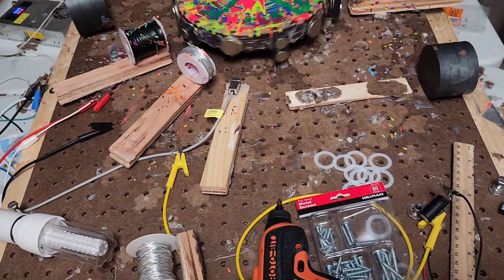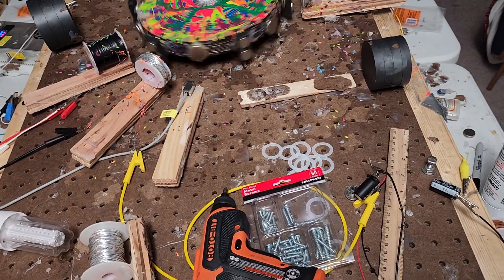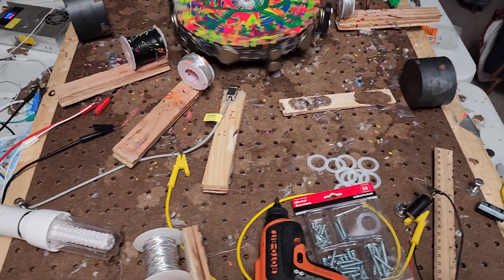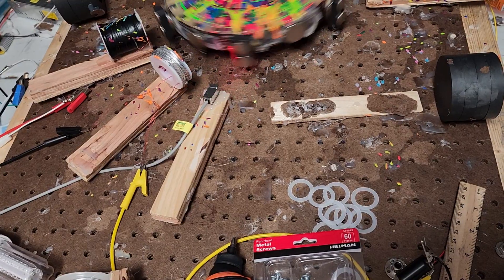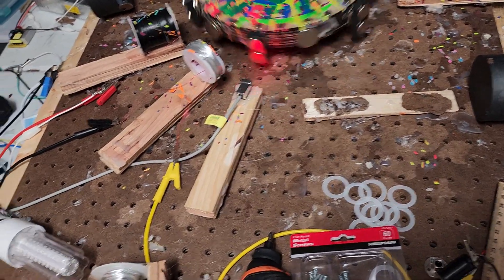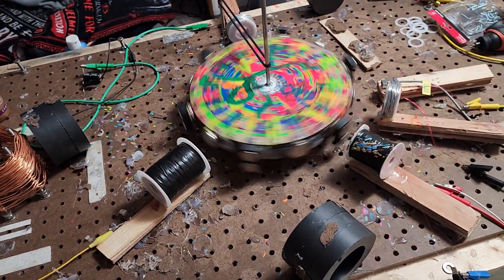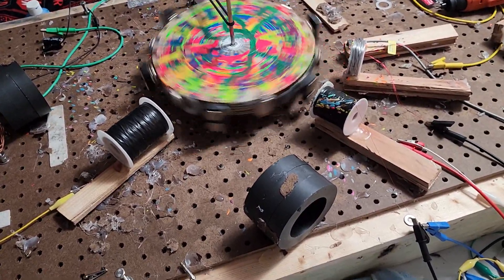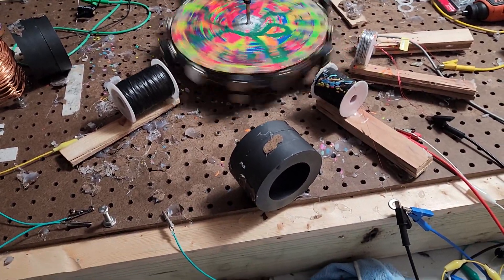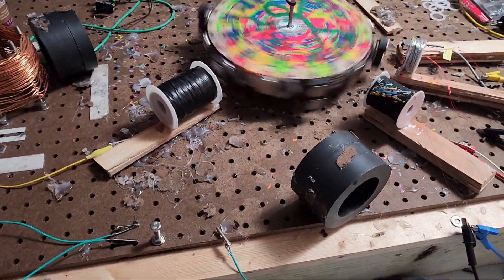That is 135 volts going through those coils, but they're a little bit far away — though not so far away that this isn't going to get going really fast in a little bit. All we're really trying to do is test out this magnet array on the outside — these ceramics.